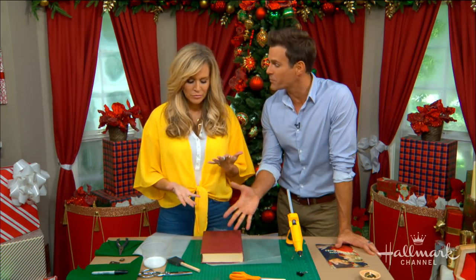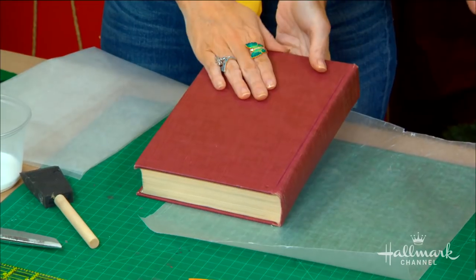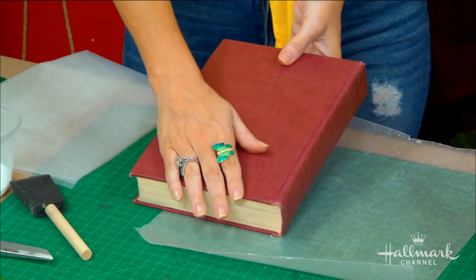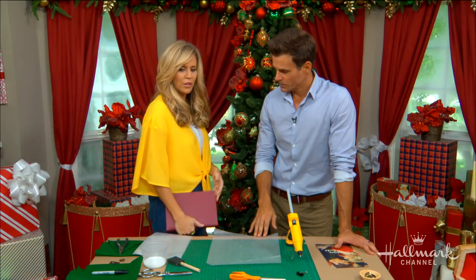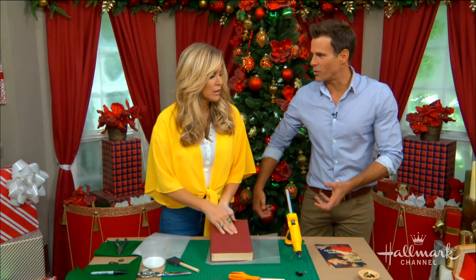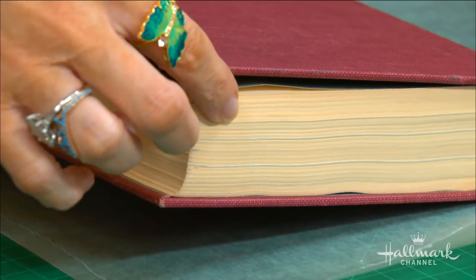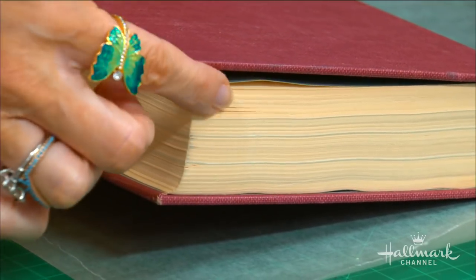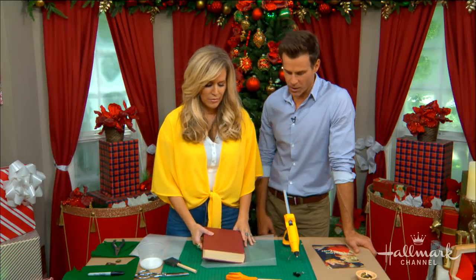We'll start with a perfect book — there are certain requirements when choosing the right book for this. Go to a thrift store and get one that's about 6x9 or 7x9, because you want it clutch-sized. Something like an atlas wouldn't work. You also want to make sure it's at least 700 or 800 pages, because that thickness is what lets you put a cell phone or lipstick inside. Otherwise it would be too small.